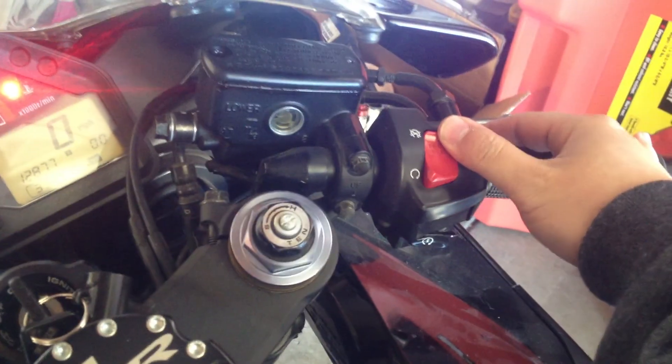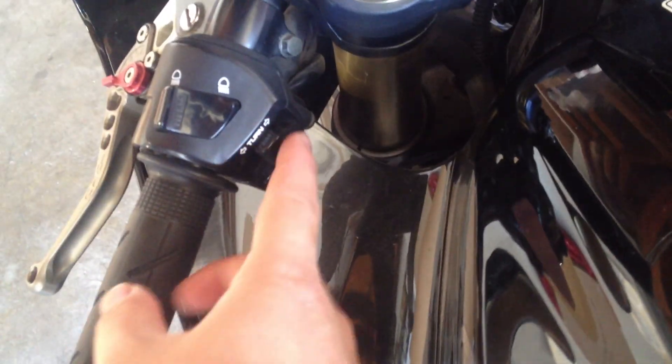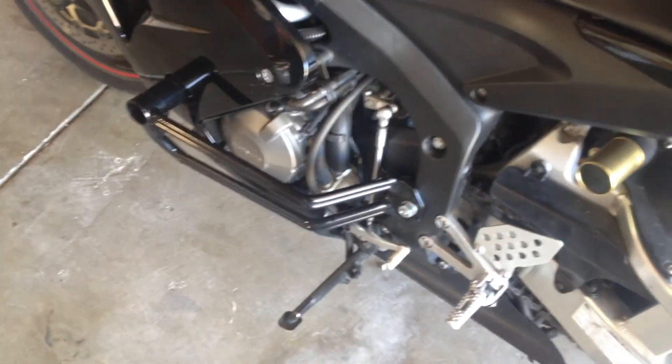To kill the engine you hit this part; to turn it on you hear that — that's the oil pump cycling by itself. This is the horn right here, and this is the turn signal left or right. Hit the middle for emergency flashers. And this button here is to start it up.